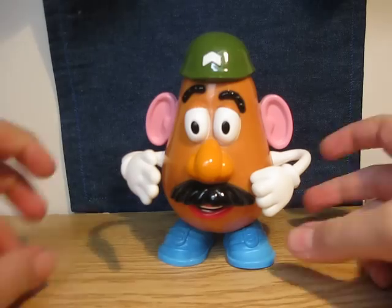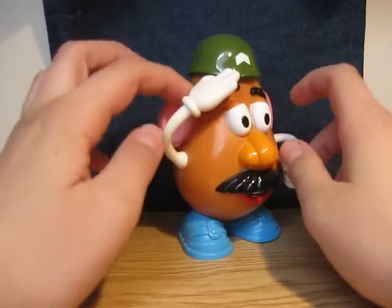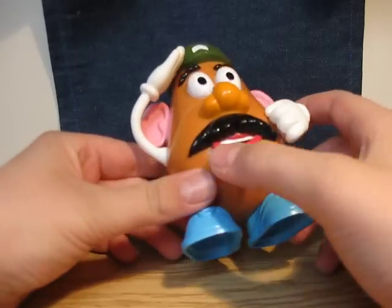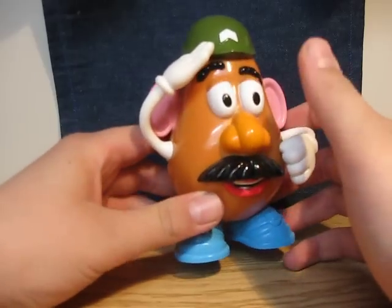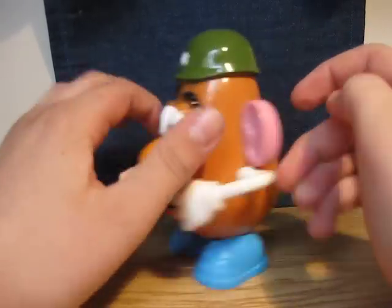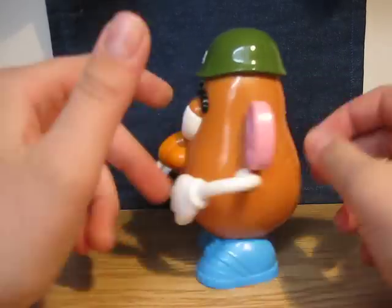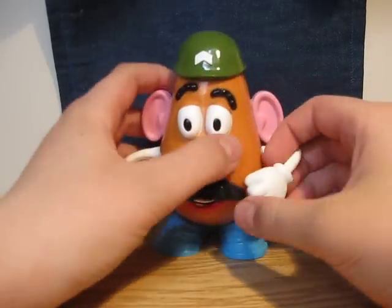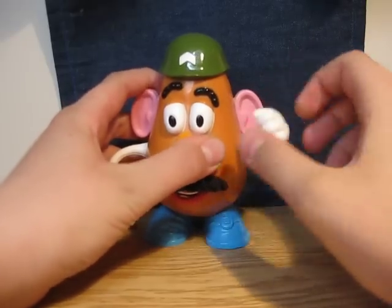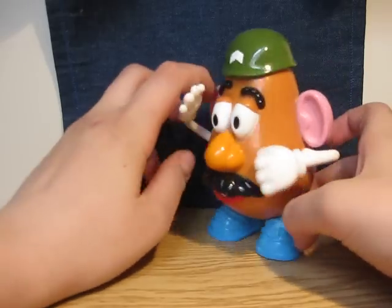This is the Military Potato Head — not the one with the black hat. It has the blue shoes, the mouth, the mustache, the nose, the eyes, the eyebrows, the ears, and the hole like he has in the movie. And a hand, of course — one fisted hand, you can punch or something. And one open hand — you can do a salute, because it's a Military Potato Head.